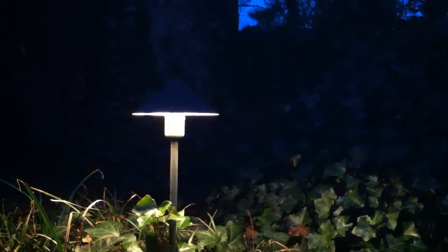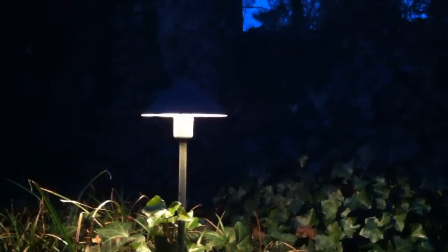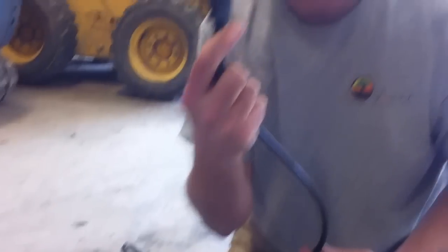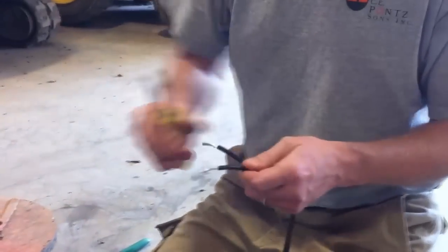I'm going to explain a simple setup for a low voltage system. A low voltage system starts with a transformer. A transformer is a separate box that plugs into your wall outlet. Your wall outlet is 120 volts of electricity. The transformer reduces that to 12 volts of electricity, and that is what runs your landscape lighting.